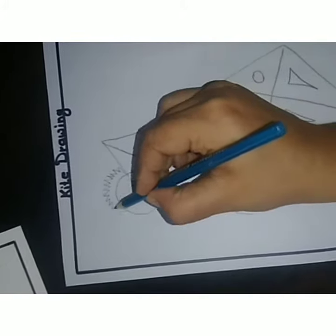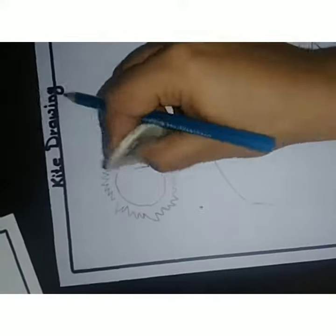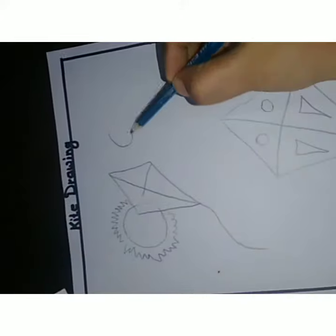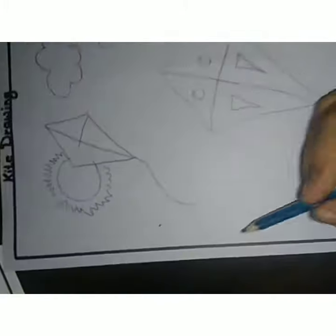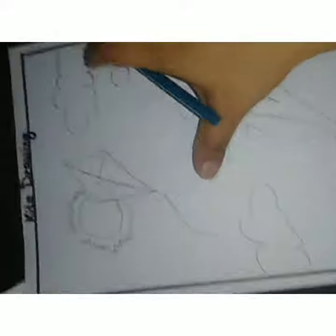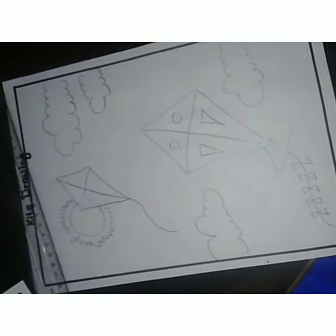Look at that, you have to draw like this. And one more kite I've drawn here — see, inside this circle is here, so I just rub it out. Make clouds also, look at that. If you want, you can make more clouds also. I just make it big — three or four clouds here, look at this.